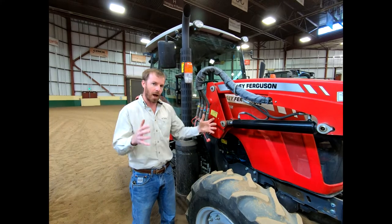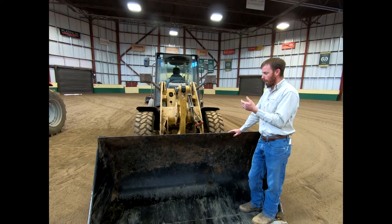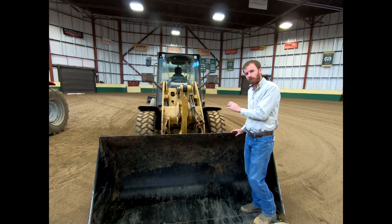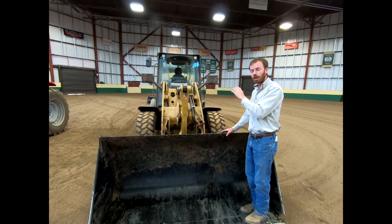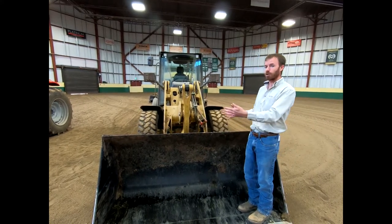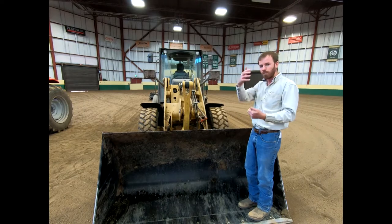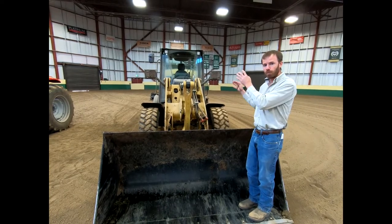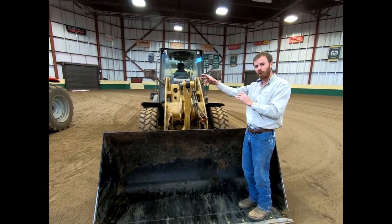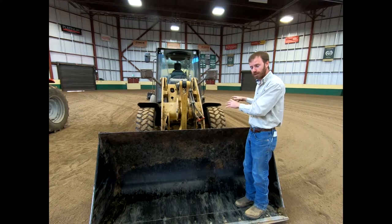We'll jump over to the loader and then talk about operating each piece of equipment. This loader is a bit more specialized. I would find it a bit tough to justify the purchase on an average farm or ranch because all you get is a loader bucket or various front attachments — pallet forks, hay spear, etc. It lacks that PTO shaft on the back and those back set of hydraulics. So for so many implements you can pull on that drawbar or hook to the PTO shaft or three-point hitch, that's what makes the tractor so much more versatile.